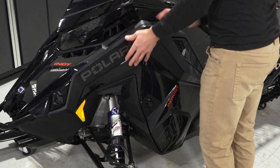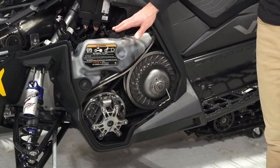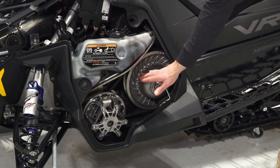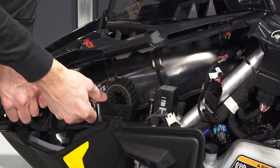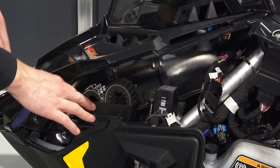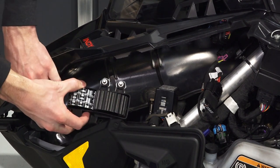Remove the left side panel to access the oil injection reservoir, driven clutch spreader tool, clutch assembly, spark plug socket, spare belt holder, spark plug holder on the back of the belt holder, and the fuse panel.